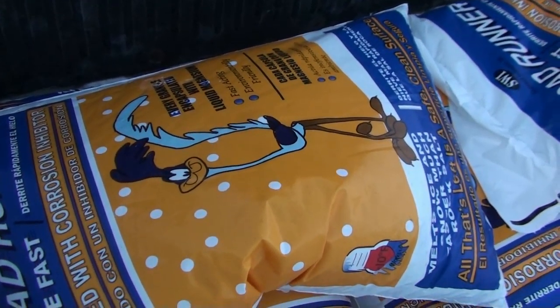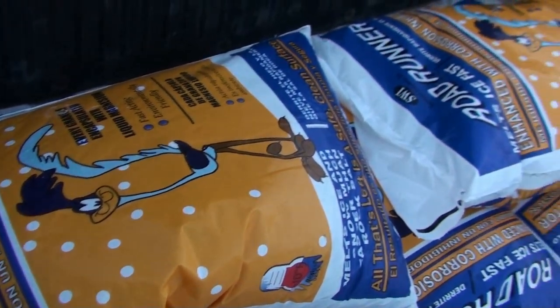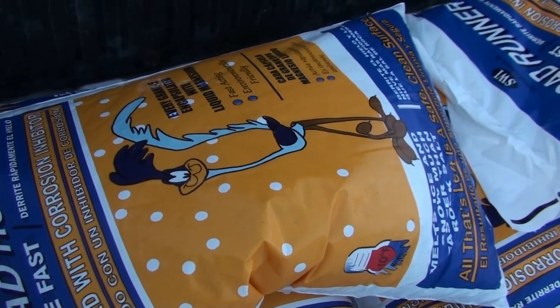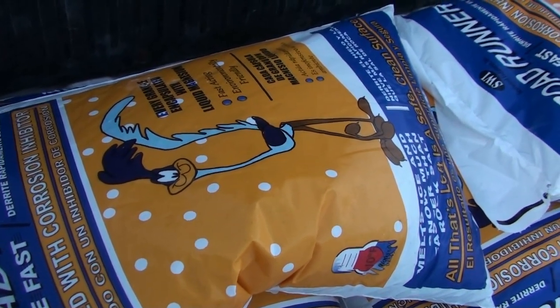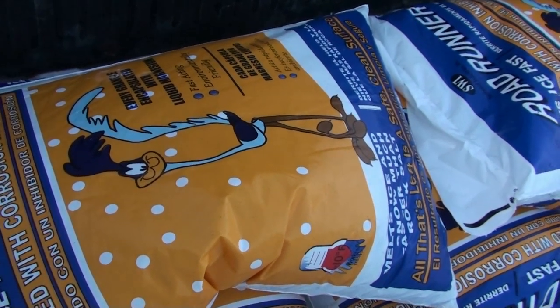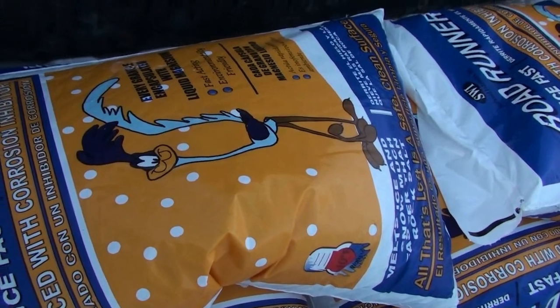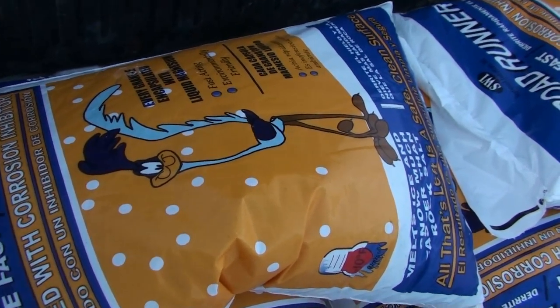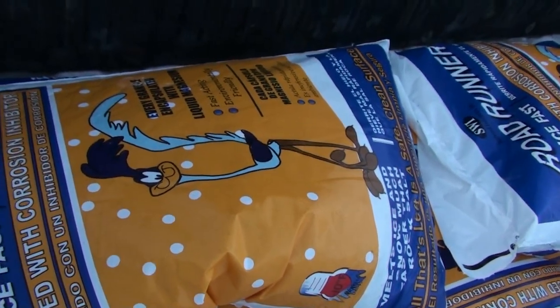It has liquid magnesium in it — that's all I can tell you. It's environmentally friendly, it's fast acting, enhanced with a corrosion inhibitor. It's called Roadrunner, as you can tell from the picture.